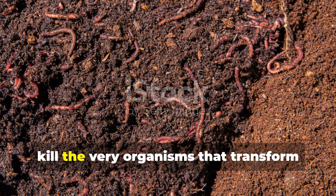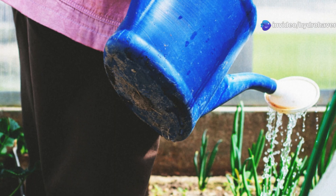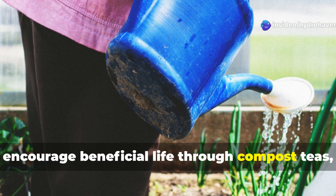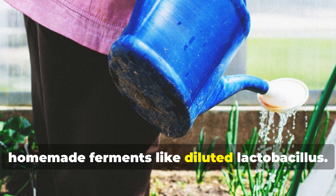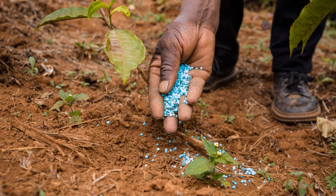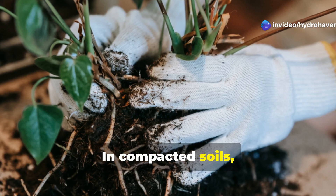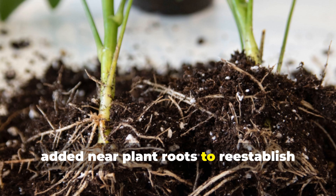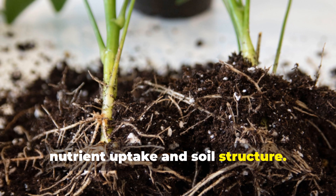These products unfortunately kill the very organisms that transform dead soil into humus-rich earth. Instead, encourage beneficial life through compost teas, diluted fish emulsion, or homemade ferments like diluted lactobacillus. These natural biostimulants add life, not just nutrients. In compacted soils, mycorrhizal fungi inoculants can also be added near plant roots to re-establish symbiotic relationships that boost nutrient uptake and soil structure.